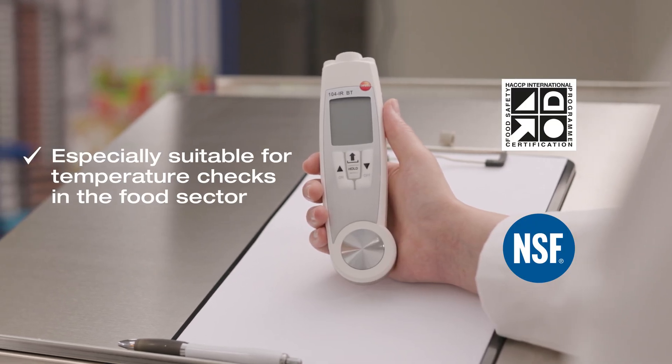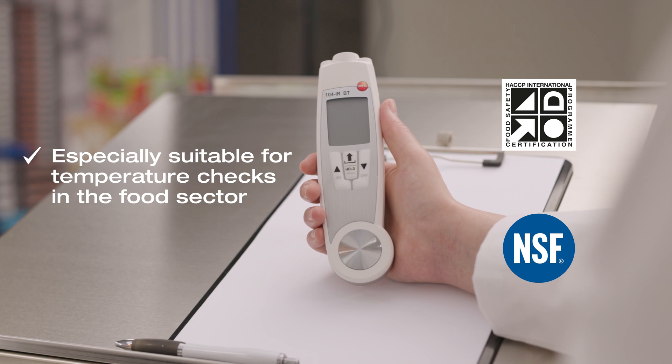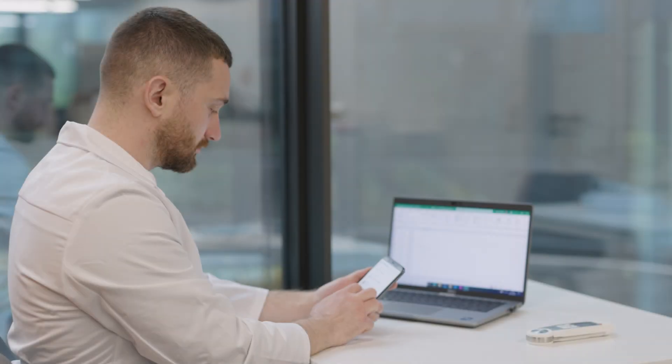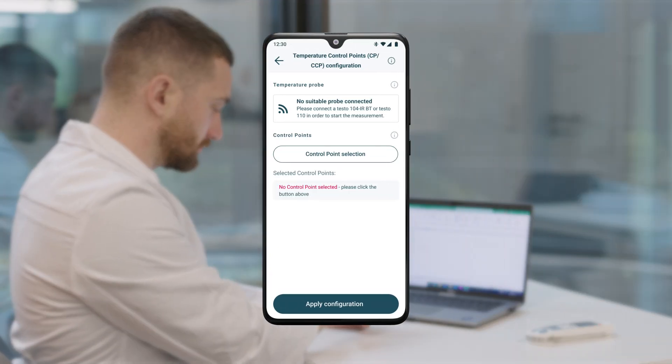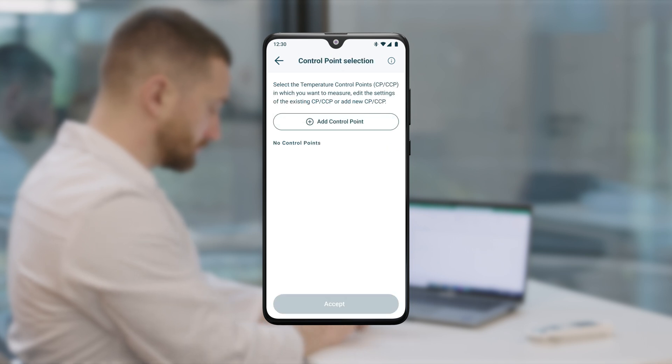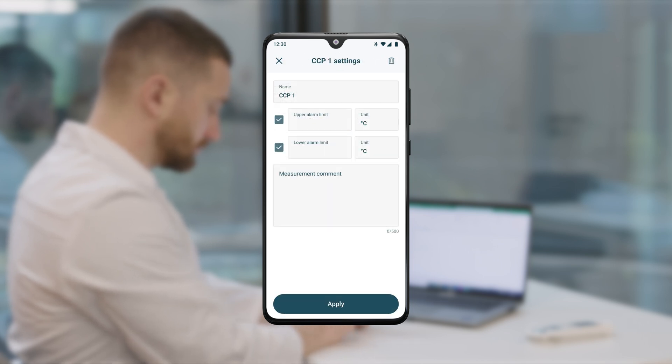The measuring instrument is particularly suitable for temperature checks in the food sector, as it is certified according to the strict standards of HACCP and NSF. Before the actual measurement begins, measurement points for critical control points can be created in the Testo Smart App and provided with alarm values and comments. Alarm limits can be defined for each measuring point, which enable automatic interpretation of the measured values by means of colored markings.